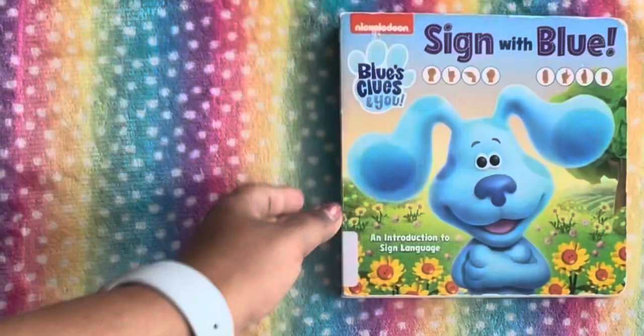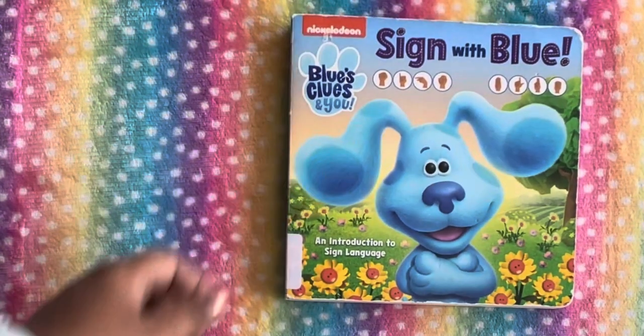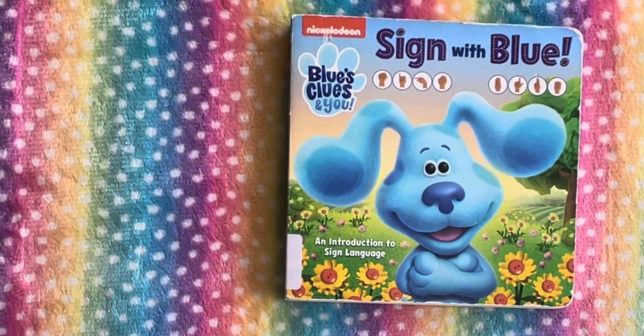So this was all about Sign with Blue. I hope you guys enjoyed this video. Please don't forget to like, share, comment, and subscribe to my channel. I'll see you again in the next video.